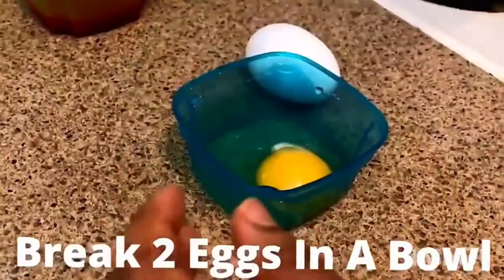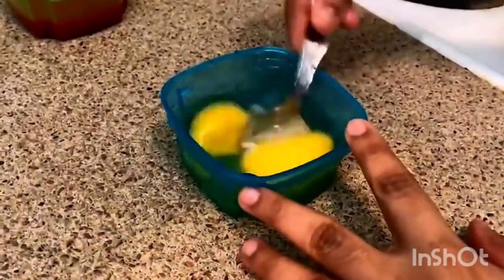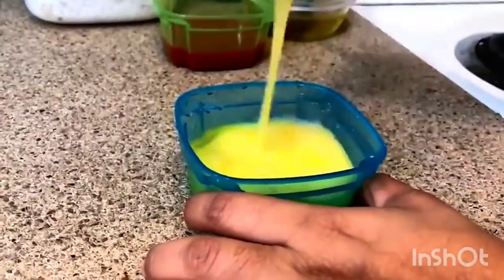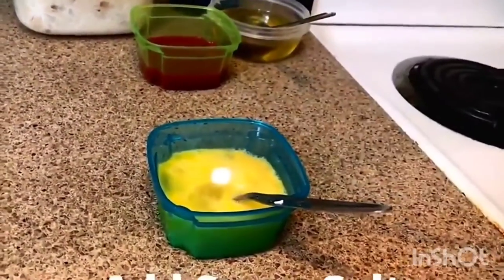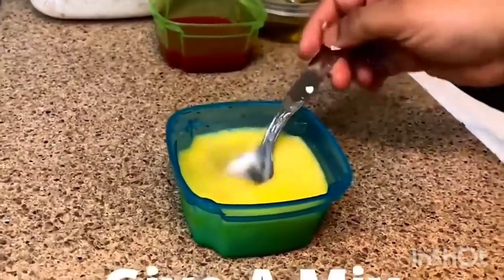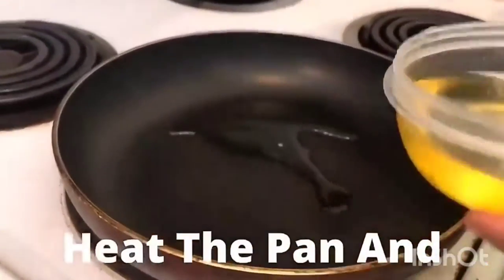Hello all! We are going to make egg fried rice in a bowl. I will add oil in the pan, light and warm.